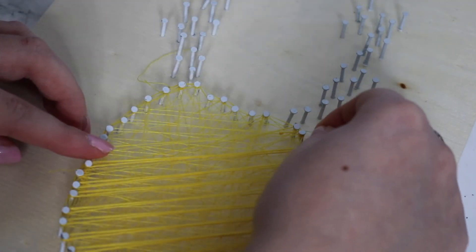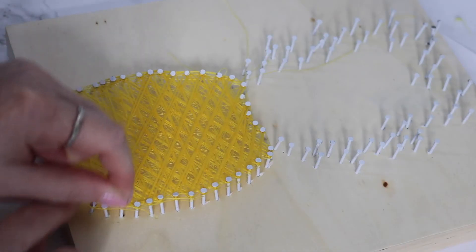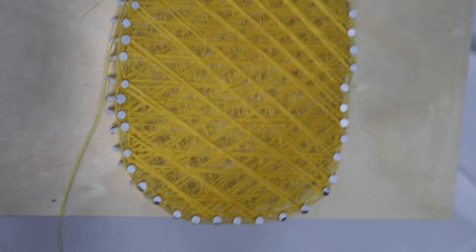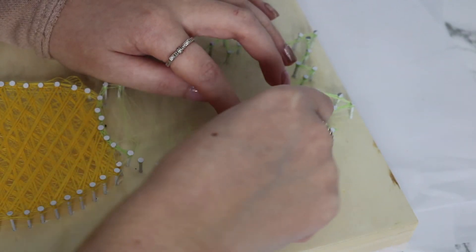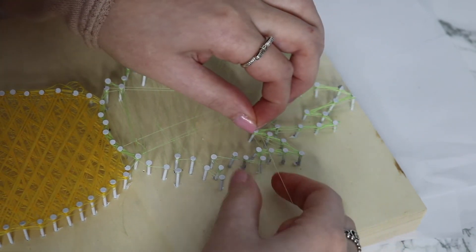Once you have it wrapped all the way around, you just keep going in random directions. As you can see, I got to the point where I wanted to make the thread look a lot thicker, so I just went around each nail on an angle and kept going back and forth. It definitely takes a long time. I definitely recommend putting on some of your favorite music so you can jam out a bit, because this definitely does test your patience.